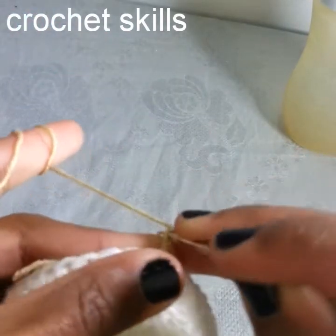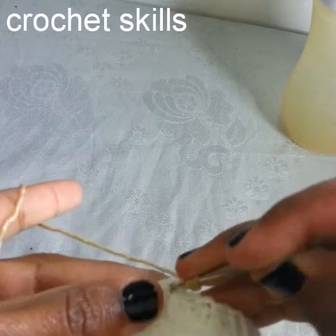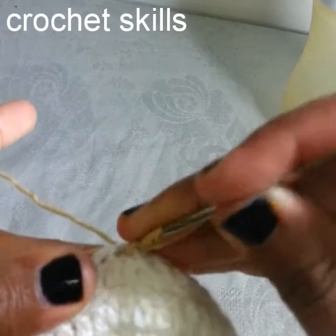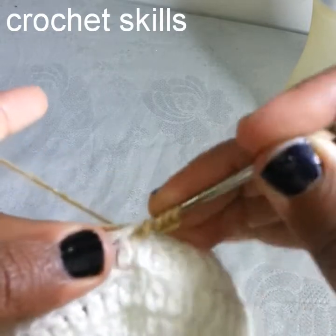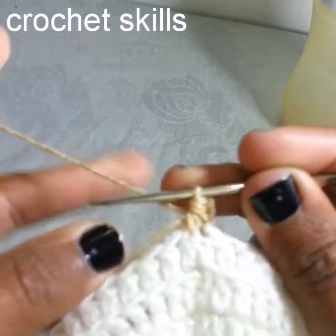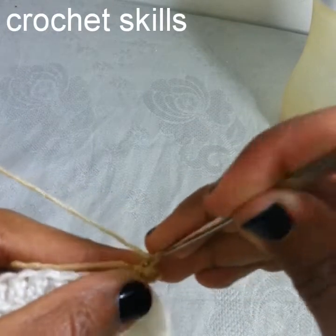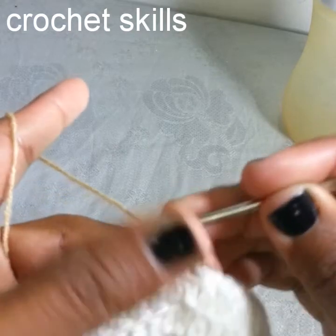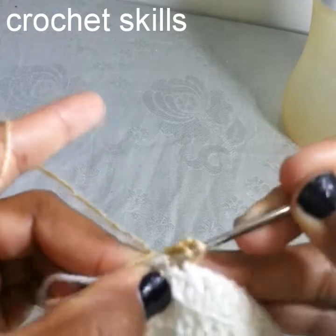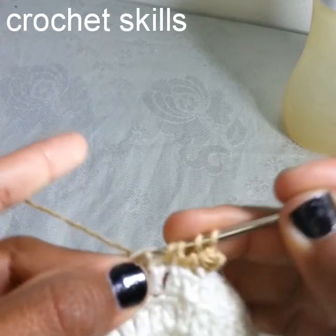Insert the hook into the second chain, pull up a loop, insert the hook into the third chain, pull up a loop, insert the hook into the base of this first double crochet, pull up a loop, insert the hook into the second double crochet, pull up a loop, then pull up a loop and insert the hook into the base of this stitch. Insert hook into the next stitch, pull up a loop, insert hook into the next stitch, pull up a loop.